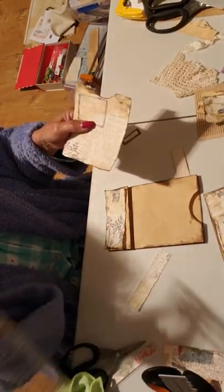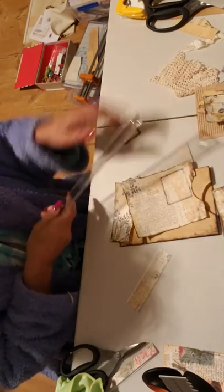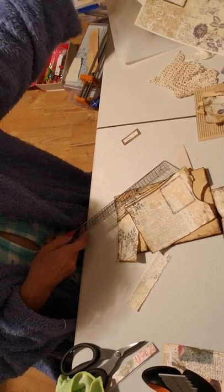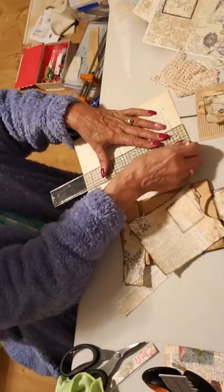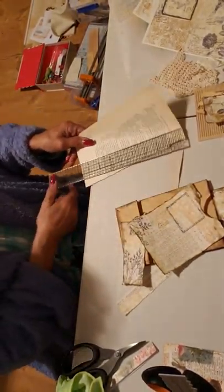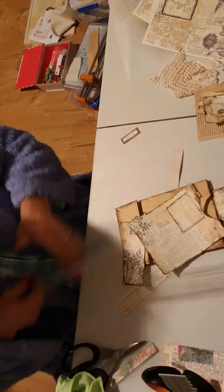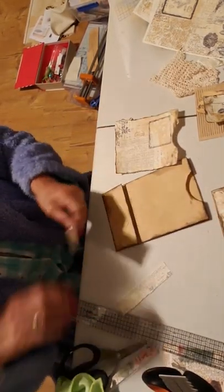I just used my ruler. Basically to use your ruler to rip paper — here it is, let me get a scrap. And there you go, that's all you do. So anyway, I've prepped it, I've inked it, now it's putting it together.